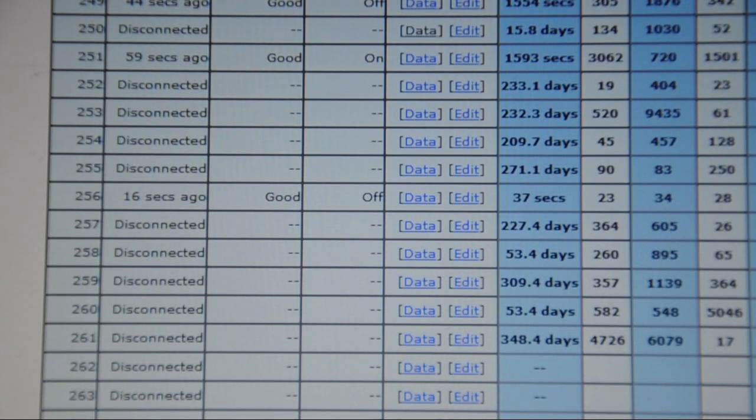This is the information that gets combined with the specifications of your boiler, which is inputted for each particular one when the sensor gets set up. This tells us the capacity of the nozzle and how much fuel it burns per hour of operation. All of this gets processed and sent to the smartphone interface that's shown in the main video.